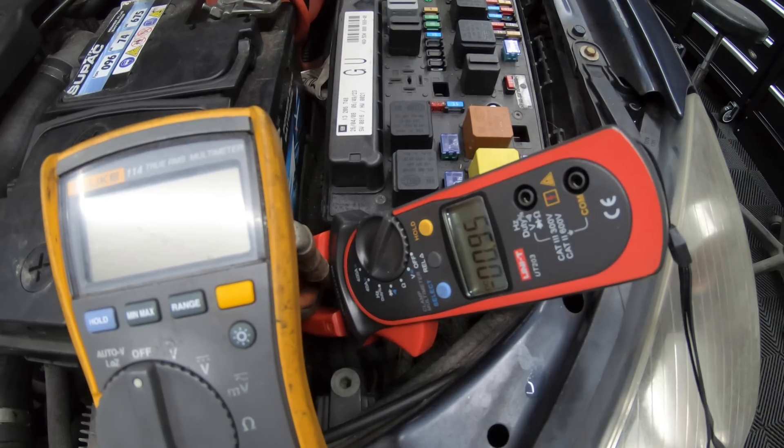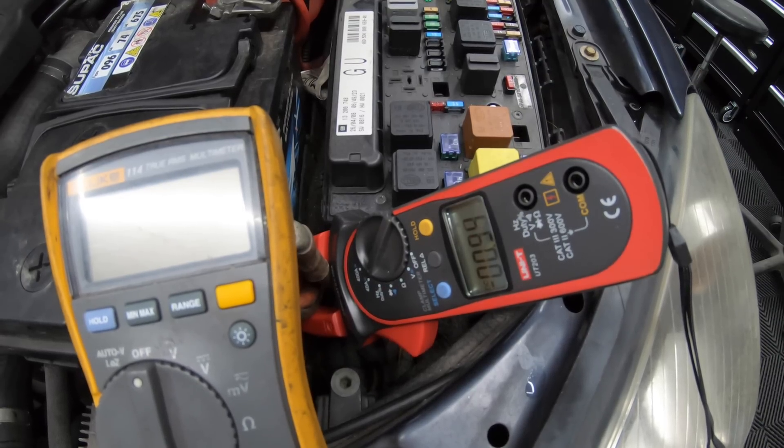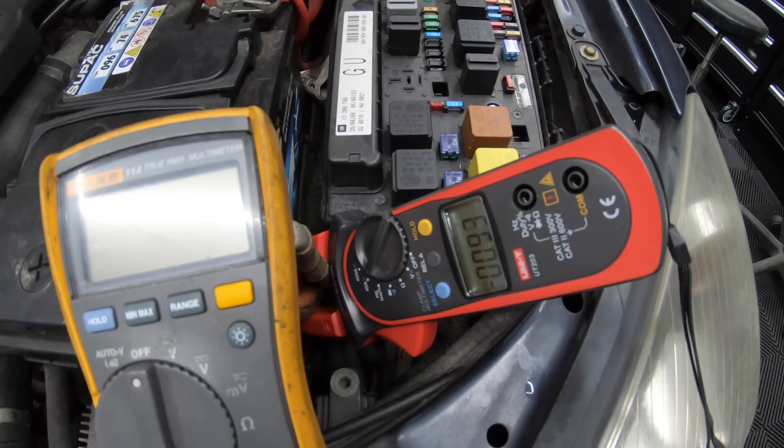So we're simulating a parasitic drain here — for example we've left the radio on, and this is our parasitic drain, and then over a day or two the battery will go flat. So if we didn't know it was the radio, how would we test it? Well there are two methods that I normally use — there are probably other ways but these are the two I prefer.